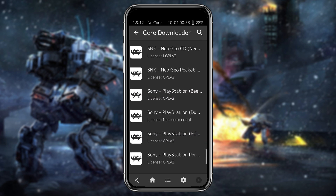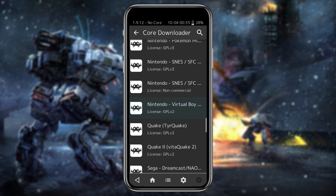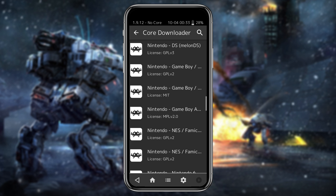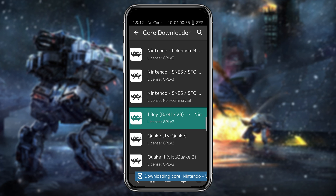If you're wondering which core to download, don't worry — it doesn't matter how many cores you have downloaded. My suggestion is to try different cores for different systems and see which one works better for your device. I'm going to download the Nintendo 3DS Citra core and the Nintendo GameCube core. Just tap on a core and it will download within a second.